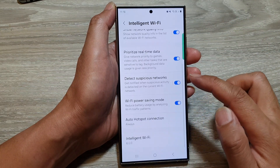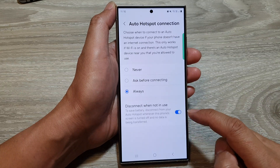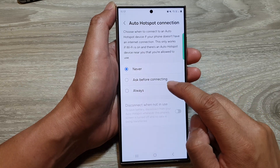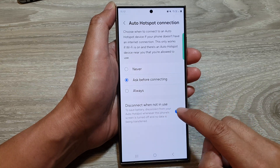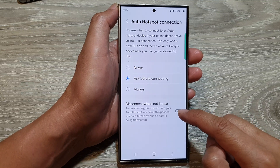Then we scroll down to the bottom and tap on auto hotspot connection. In here, if you select never, this is disabled. So select always or you can select ask before connecting. After that, tap on disconnect when not in use, then tap on the toggle button to turn this feature off or on.